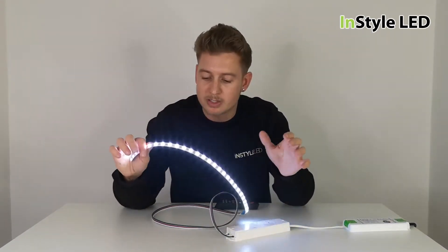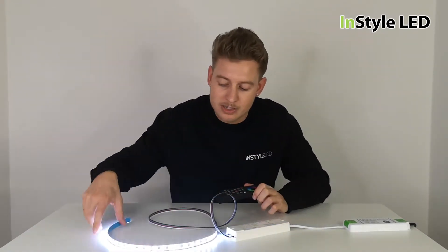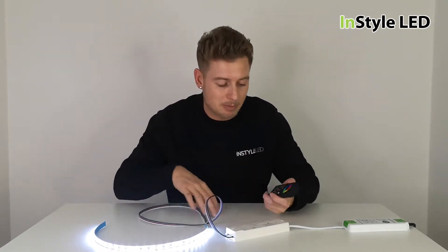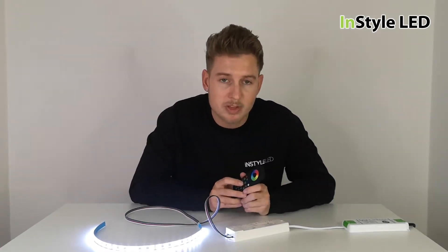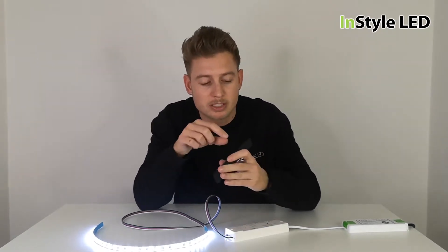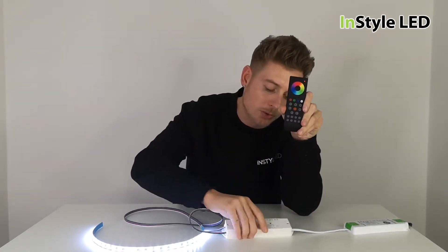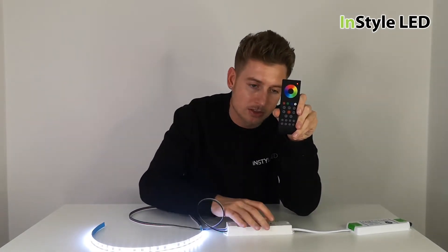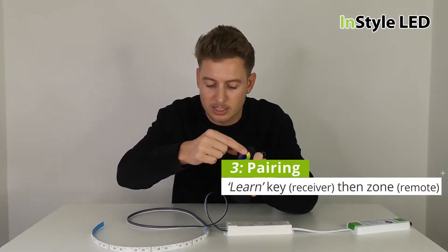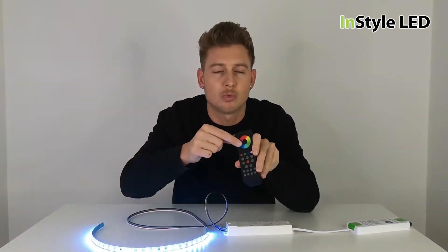If you've got to this point and you're thinking 'why is it not connected to the controller?' — let's answer that. To pair, all of these need to be paired. So to pair with this controller, you turn on the light, hit the big red button, the red light will go on, the controller is on. You then click the learn key once, then hit the zone you'd like to control — let's hit number one. You then select the colours, and that is now paired to zone one.